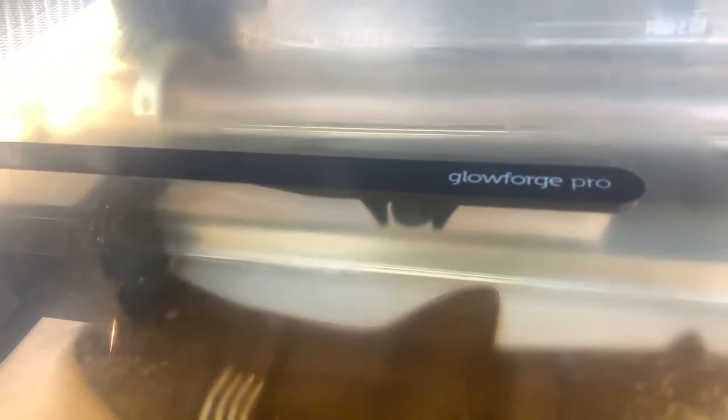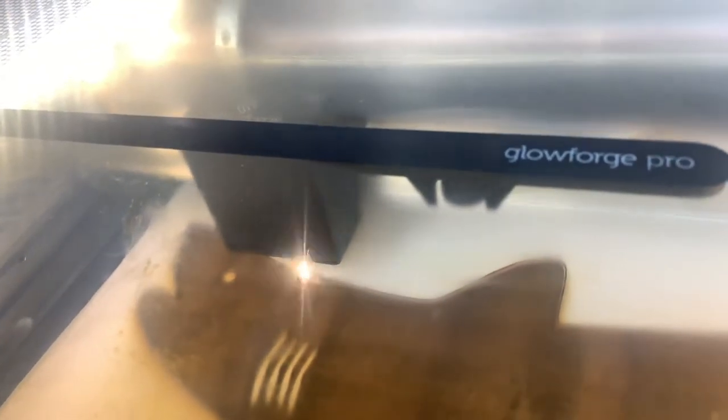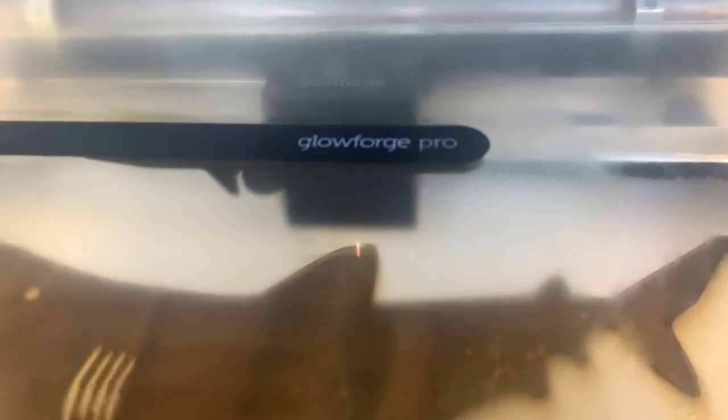Two more minutes worth of cutting. Tell me what you think about the Glowforge and everything that is possible with it. As you see, it's cutting the teeth — a little bit more, a little bit more.